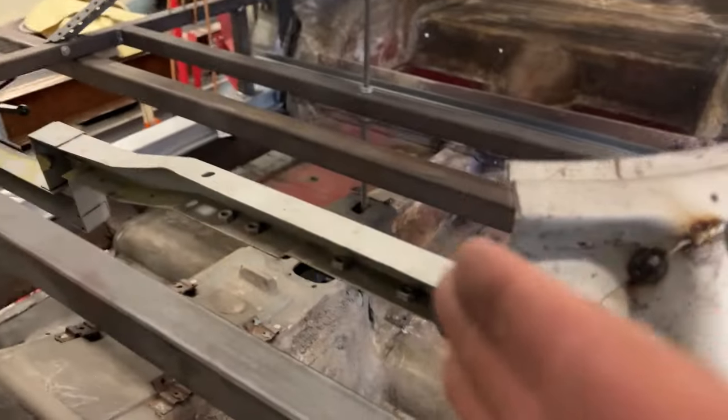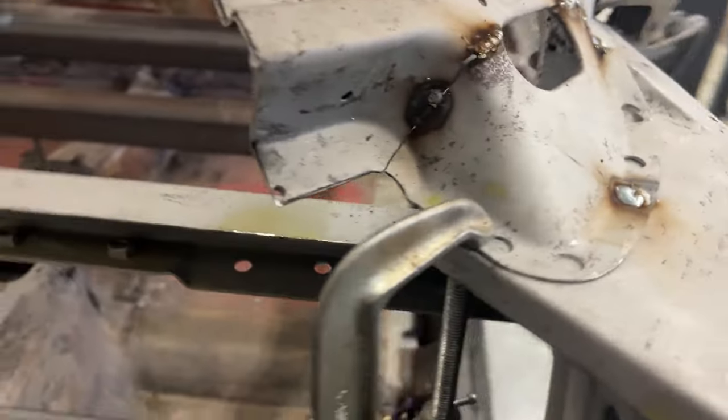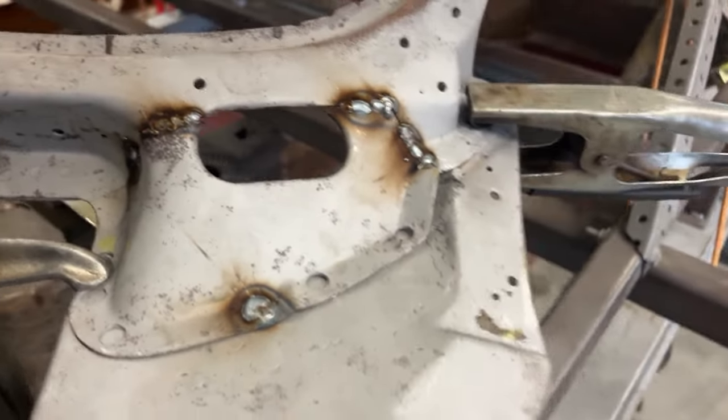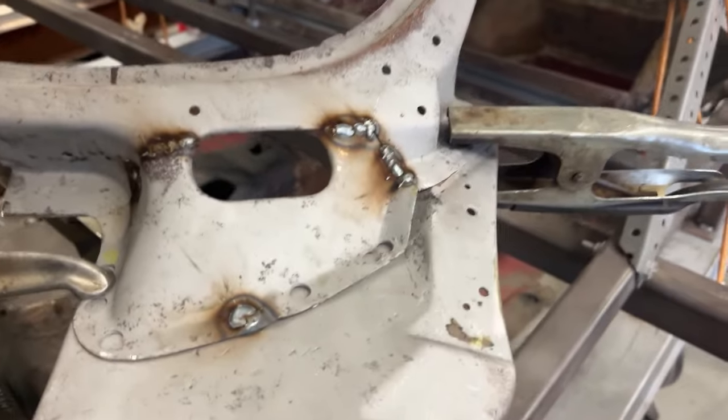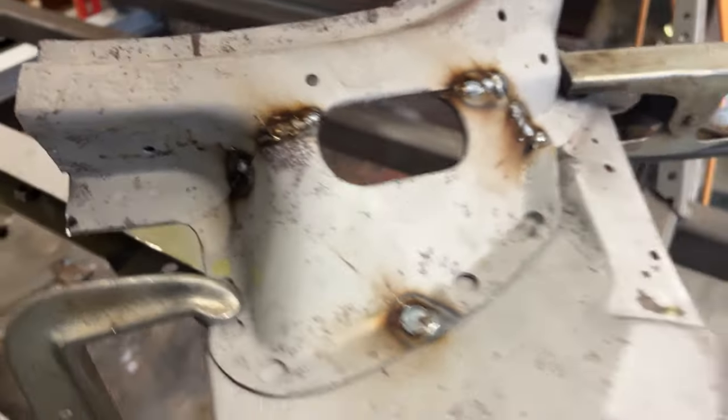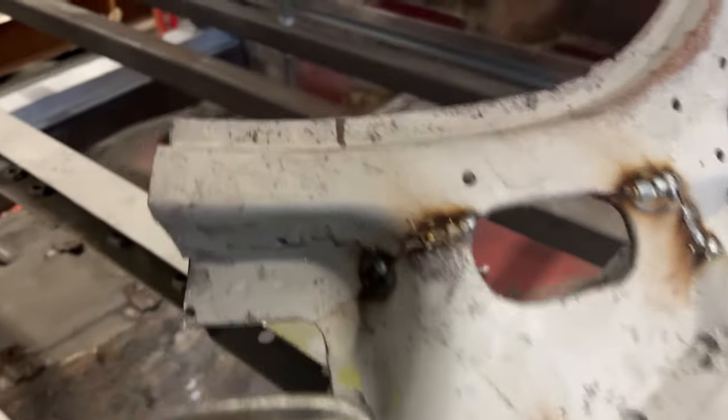I cut the piece out, decided to cut it here and work on the spot welds underneath. I went ahead and tack welded this back in after I patched the hinge pillar cap — I did that to strengthen it, as it was pretty weak without that on there. So I popped that back in.